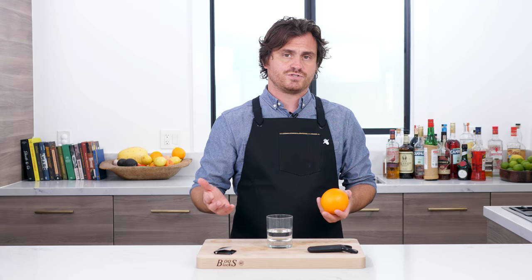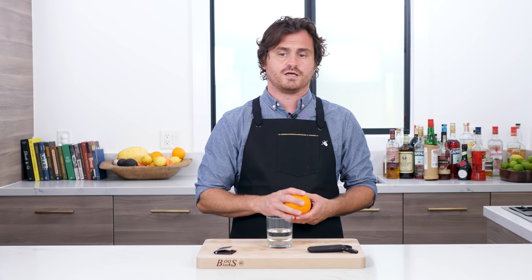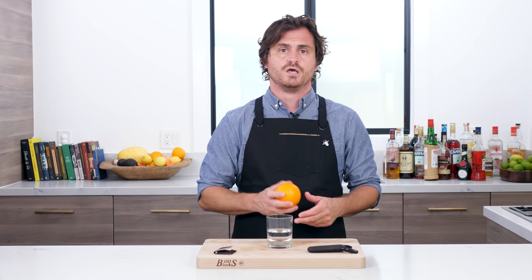A lot of cocktails you can just do a flamed peel on — like if you want to do a flamed peel on your Negroni, you can. I don't tend to do it because I like a fresh orange flavor for a Negroni. But for a Boulevardier, the flamed peel is pretty awesome, and I've been doing them for Boulevardiers for a long time. So I usually do a flamed peel.